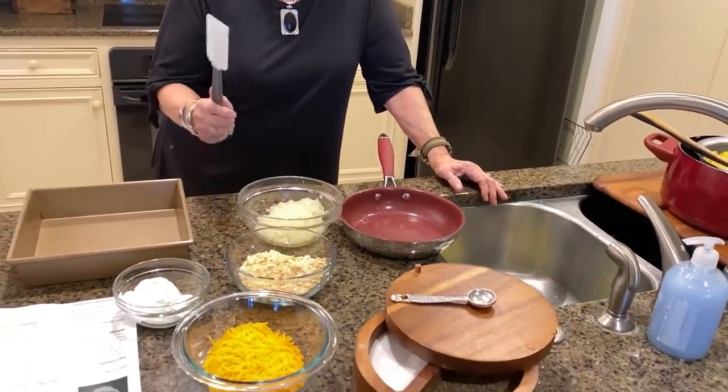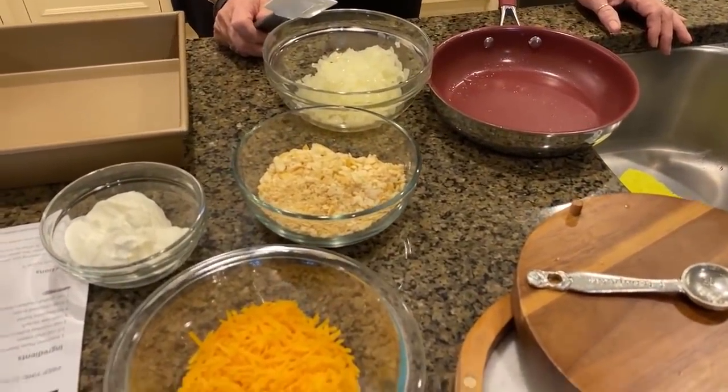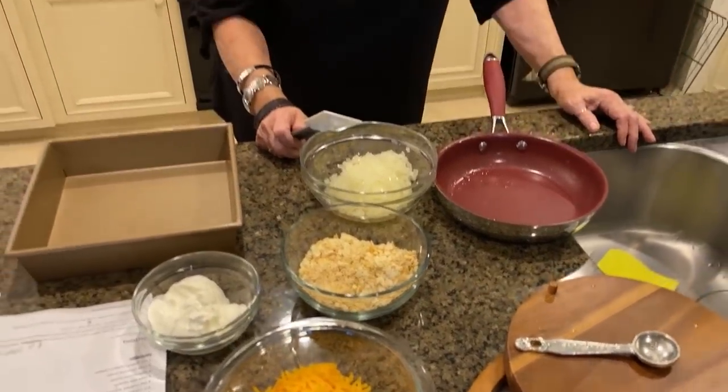I'm only gonna take one dish at a time so you can keep these and go back to them when you're ready to start working on your Thanksgiving meal. These are either most requested for Thanksgiving or my family's favorites. The first recipe I'm doing today is the Lady and Sons squash casserole - it's just out of this world. So easy, so delicious. The hardest part is slicing up your squash, and it's not hard, it just takes a few minutes.